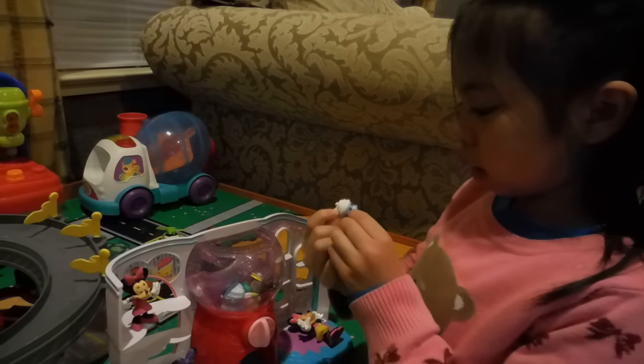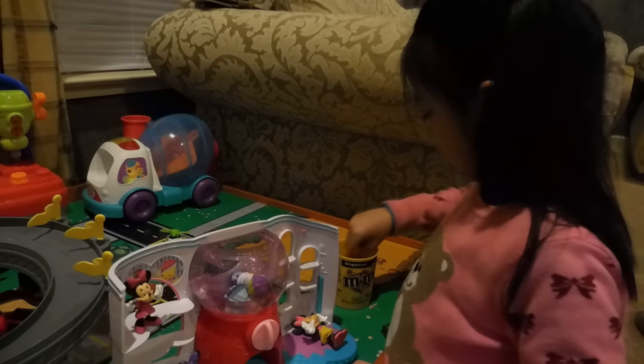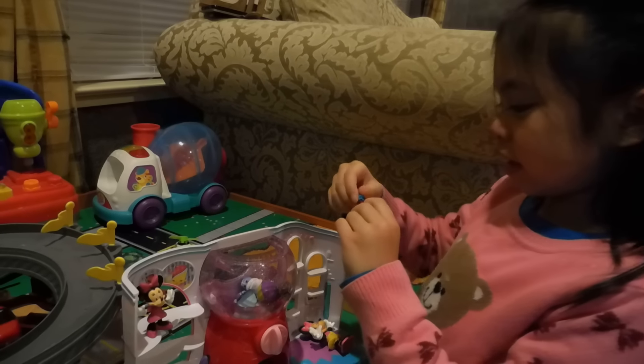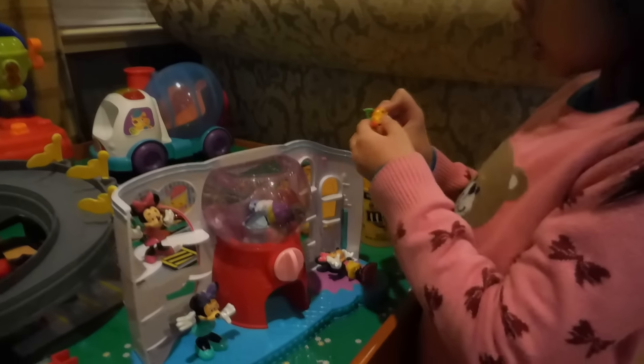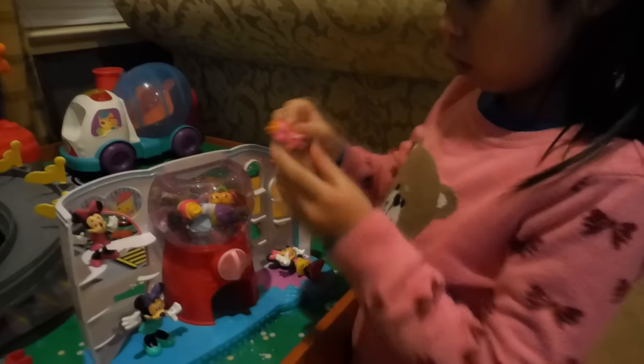This one is a cupcake. Hat. I forgot what this is called — birthday hat. And this is cherries, but they're also called Cheeky Cherries. I know this name. And this is another stuffed animal.